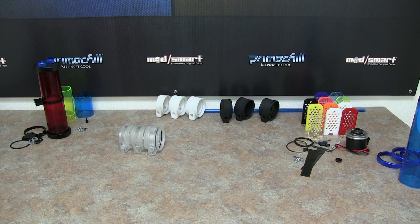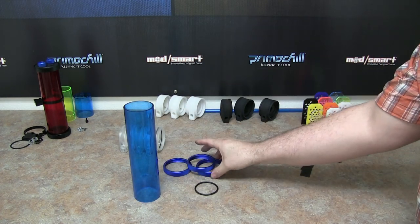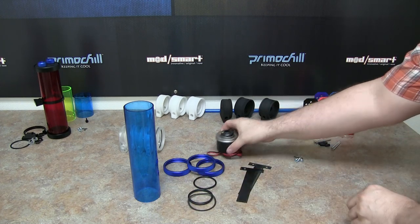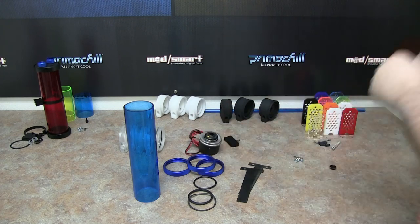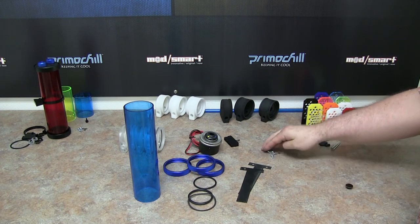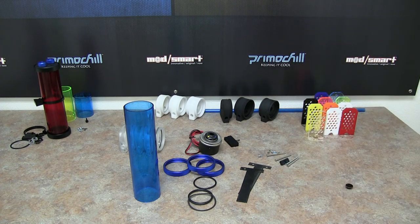Now I'm going to get to the D5 version of the Phase 2 and go ahead and assemble that as well so you can see how it gets assembled. Our Phase 2 does not come with a D5 pump — you will need to supply that D5 pump yourself. I'm showing it in the video to demonstrate how to install it, but it does not come with the actual pump itself.